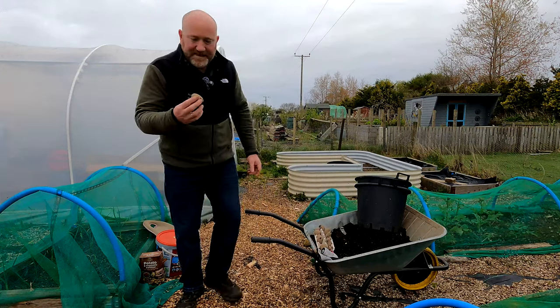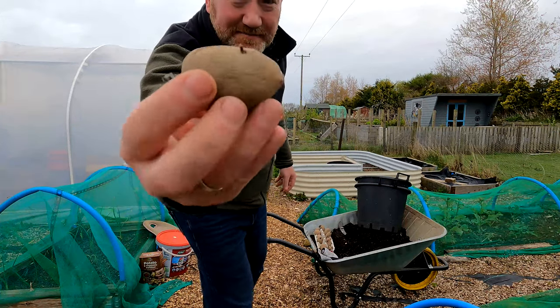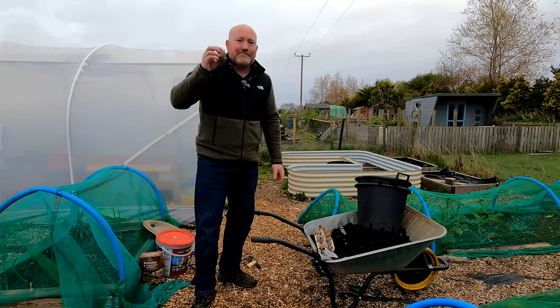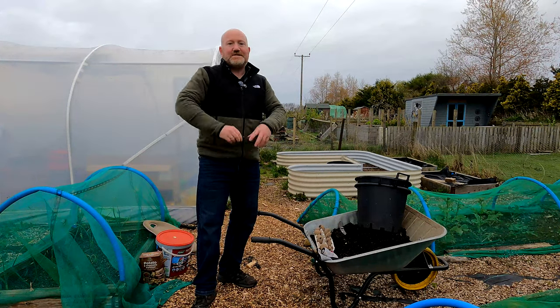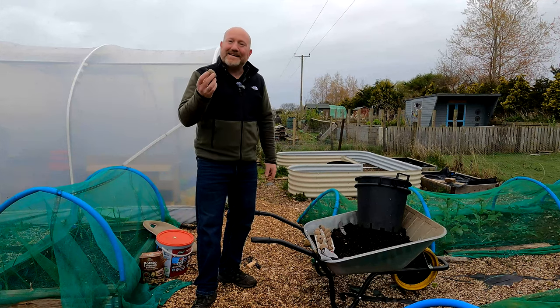When you chit them you can see there are lots of little chits coming off. There are some that aren't quite as big, but you can see the two big ones on the top. Chuck them in the bucket and those chits are going to grow, and we're going to get quite a lot of potatoes.